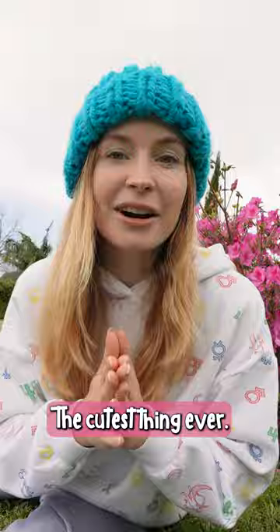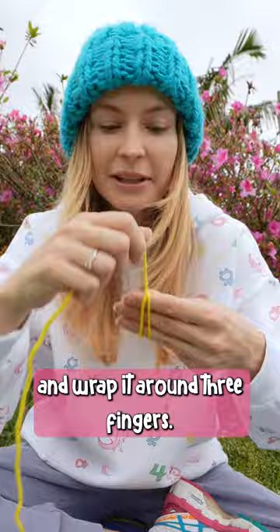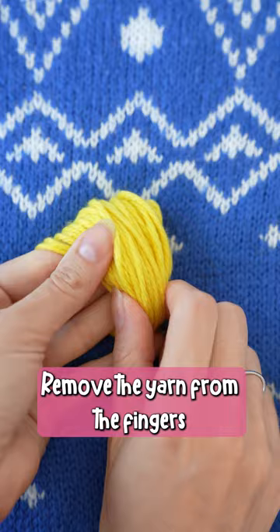First, we're going to make a pom-pom. Let's take some yellow yarn and wrap it around three fingers. I'm going to do approximately 30 loops. Okay, I think this is enough. Remove the yarn from the fingers and take another shorter piece of yarn. Wrap it around the middle of the loops and make a knot.